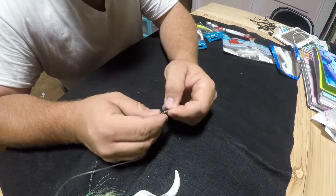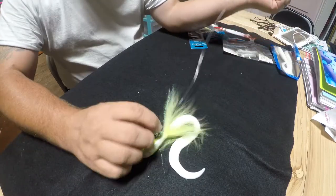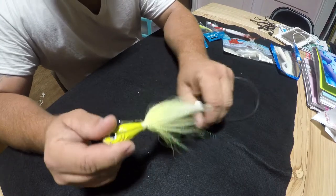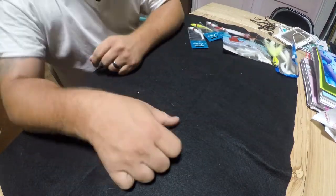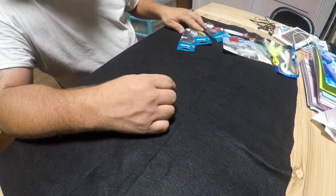If the cobia are being kind of finicky, I'll straight rig with a crimp into a large hook and throw out some live bait if they don't feel like hitting the jigs. It just depends on what they're wanting.